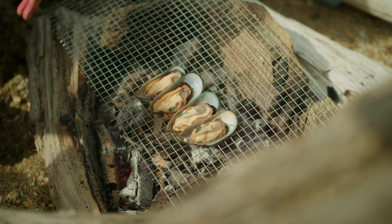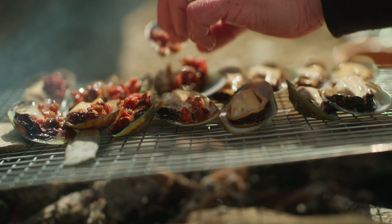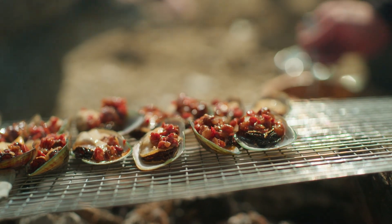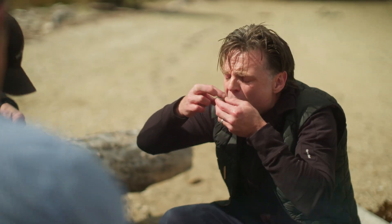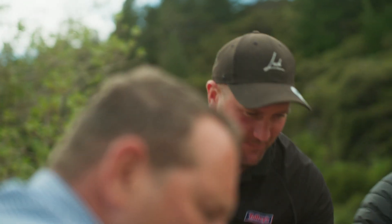I really love mussels with a bit of spice. I've taken some Italian spicy sausage, some chilli, some onions, some olives and I've just cooked it down. I think we're just gonna tee these up along the fire here. They're looking pretty good, eh? Yum, we're definitely gonna do a version of this. I could eat these all day. That's so good.